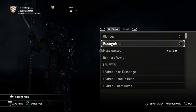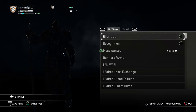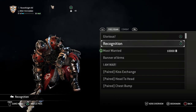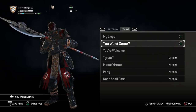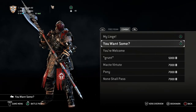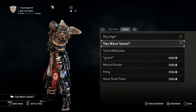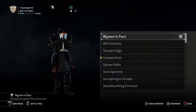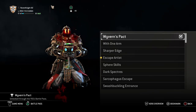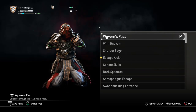For Emotes, I used Glorious and Recognition. Glorious because you want to celebrate after a big win, and I like how his head looks up like he's gazing at someone recently impaled. Recognition because there's still honor there. For Combat emotes, My Liege and You Want Some — I like You Want Some the most because it's challenging, like bring it on. He's pointing the tip of his poleaxe at them, almost like he's saying, I'll impale you next. For Signature, I went with Wyvern's Pact because he might be drinking blood — he's becoming a vampire, swearing his oath.